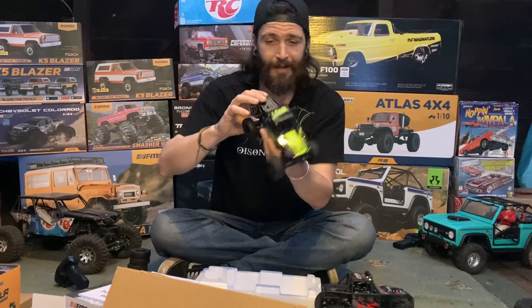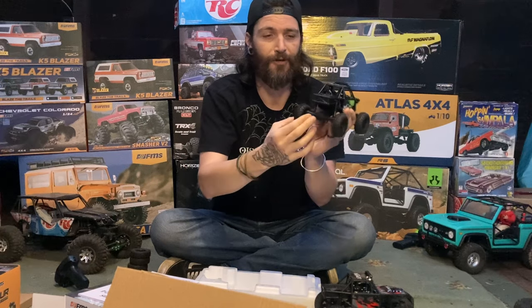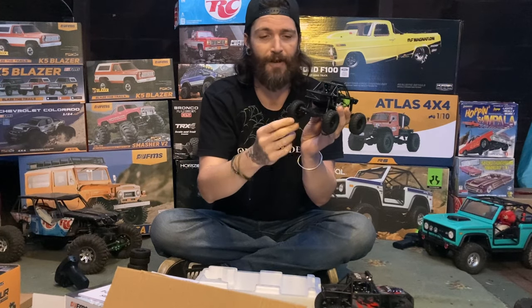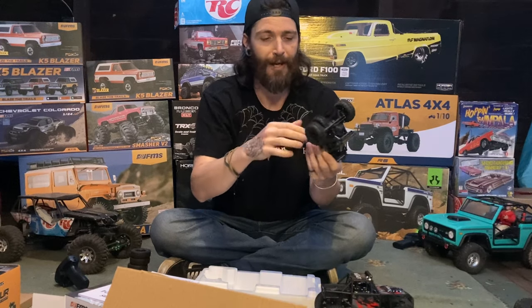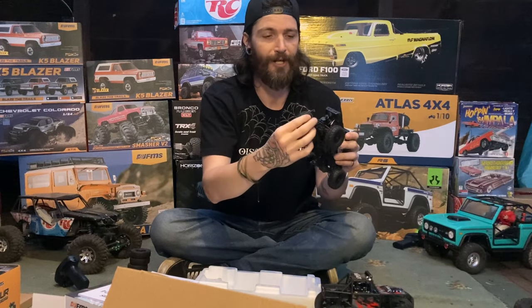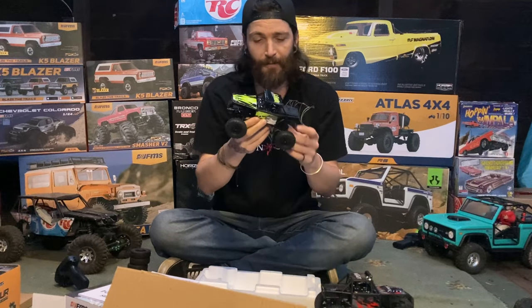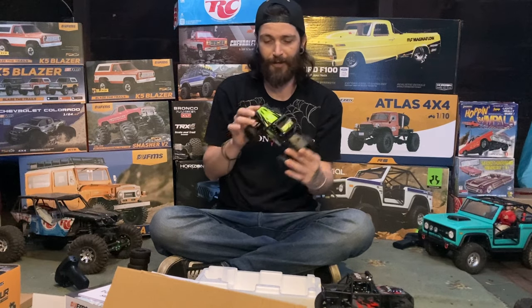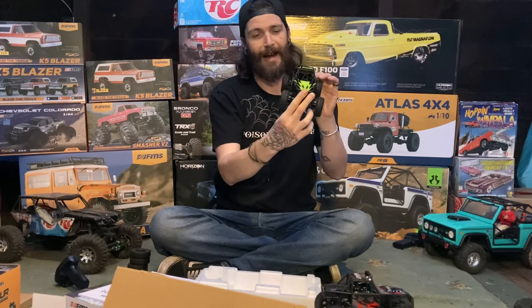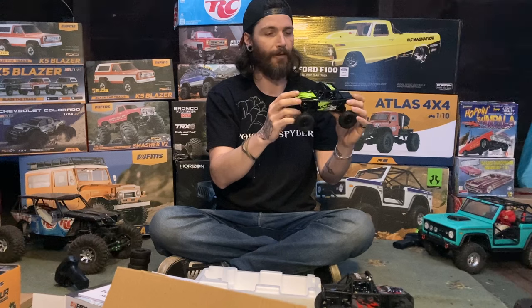Props to FMS on that. Your standard axles — you can get brass, metal gears, metal drive shafts, metal links, metal steering links, upgraded servos. The sky is the limit with mods for these, so you guys can go crazy if you'd like. Right out of the box I did the tires — I think the trenchers look a lot cooler on there, even being smaller. I might try to get some bigger ones, but I think they look real cool.